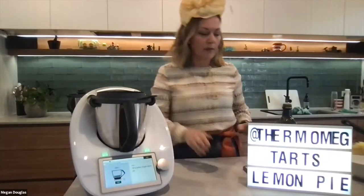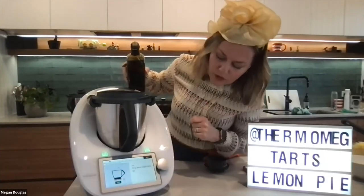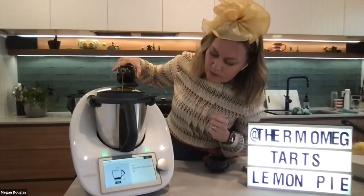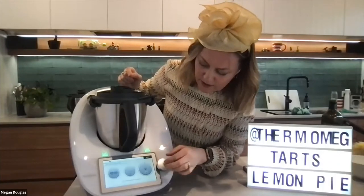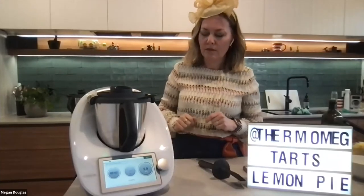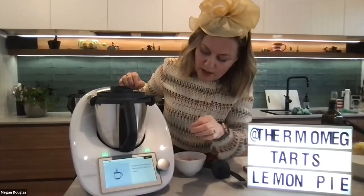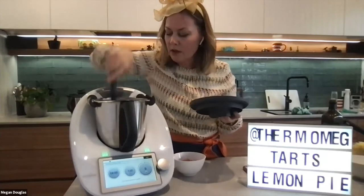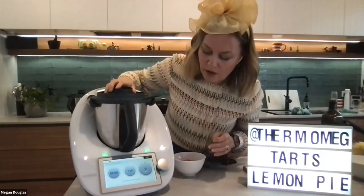Megan notes a tip that adding olive oil before chopping gives a more consistent chop and helps ingredients fall down the sides of the bowl. After chopping, she scrapes down and cooks the onion for 4 minutes at 120 degrees.